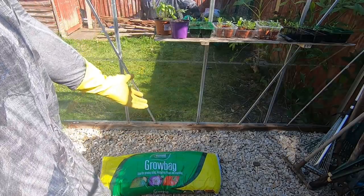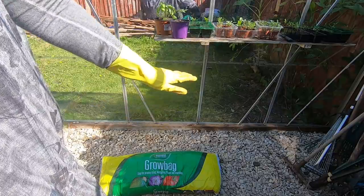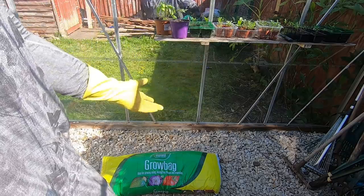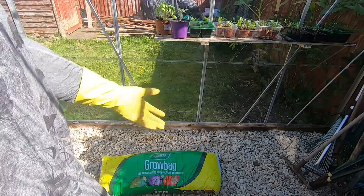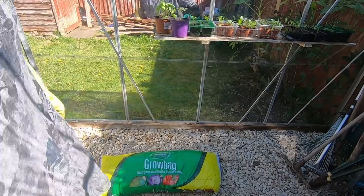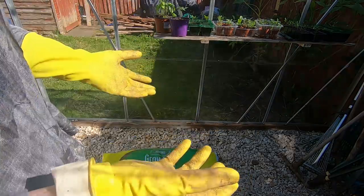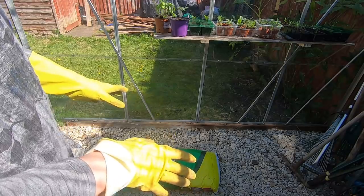Now why did I do that to my grow bag? Simple reason: grow bags tend to be stacked in the garden centre 20 high and they can press down and they really haven't got much air in amongst the soil. So by throwing them around a bit, beating them up a bit, even giving them a kick, it loosens up all that soil, gets all the aggression out of you if you're feeling particularly aggressive — and it's much better for the tomato plants.